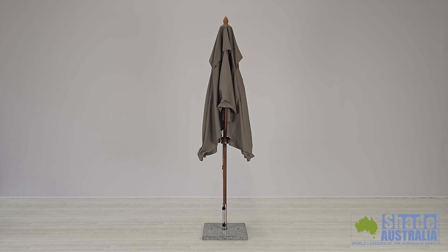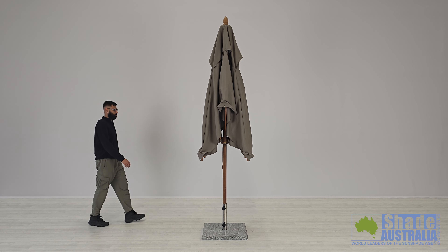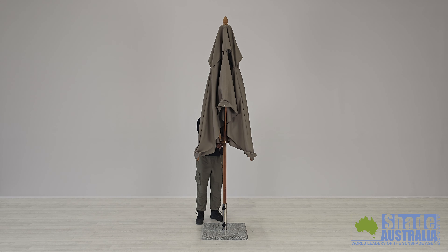This is the Bambrella Levante Bamboo Umbrella. The Bambrella is a luxury bamboo umbrella made to the highest quality standards. It's suitable for both commercial and domestic purposes.